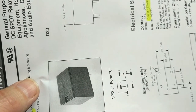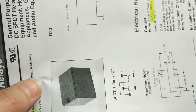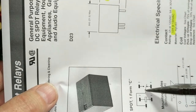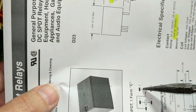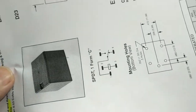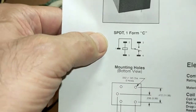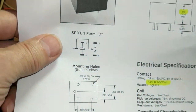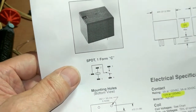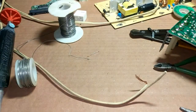If you cannot get a single pole double throw, you can get a single pole single throw relay, because you only need those two pins — the common and the normally open. I think they put a single pole double throw relay in the Bosch boards out of convenience, even though you don't use the normally closed pin.